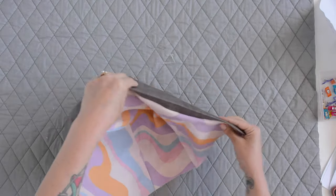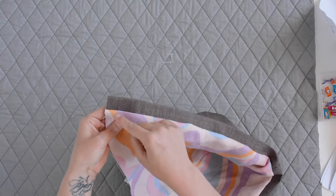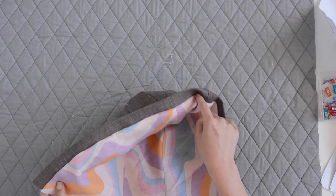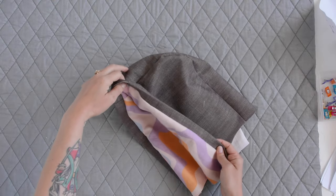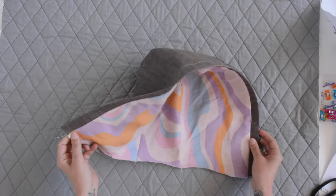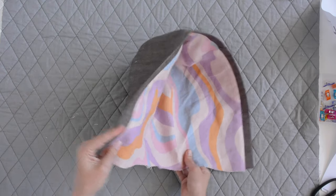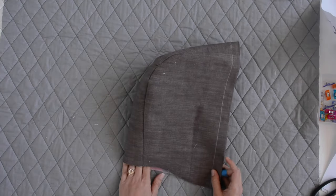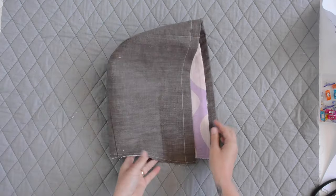Turn it right side out and it will fold back at that pre-pressed edge. Now we can stitch in the ditch — right at the seam going around the opening — and that's going to hold our main fabric in place so that our lining is hidden at the very edge of our hood. The last step with our hood is to baste across the bottom a quarter of an inch from the edge, just joining the lining to the main fabric so when it gets sewn into the neckline it all gets held nicely in place.